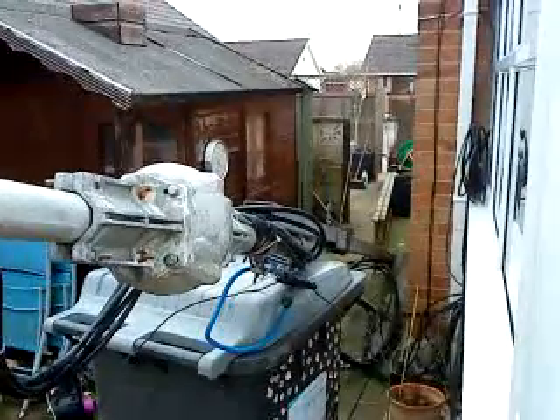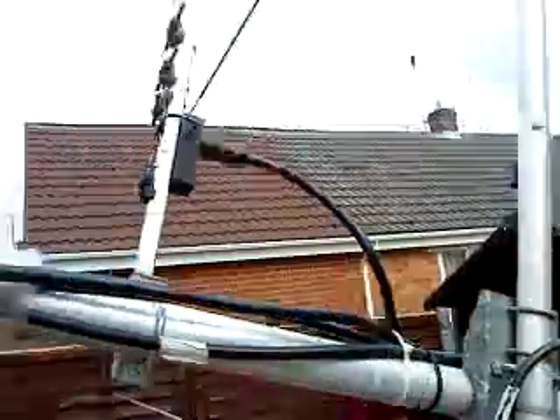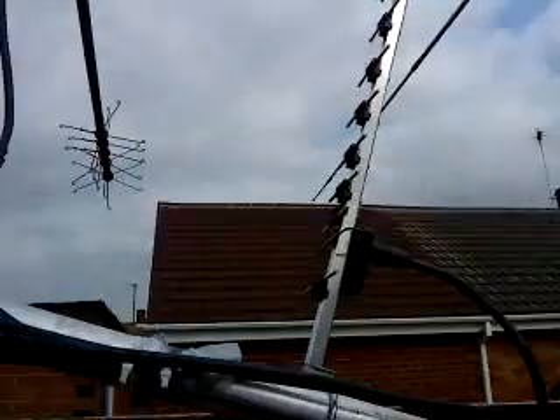Loads of cable ties — I had to go down to the local DIY store to get cable ties, so I didn't have any. There's bits of cable tie everywhere at the moment, but there you go.